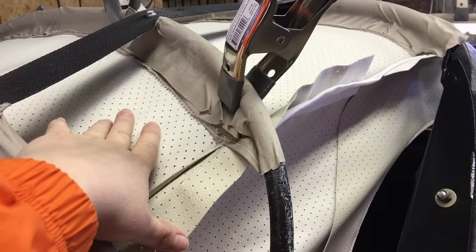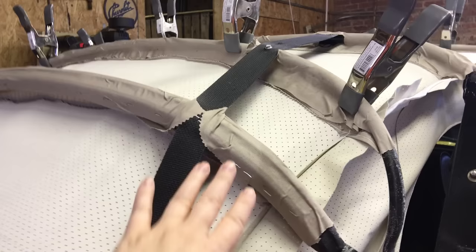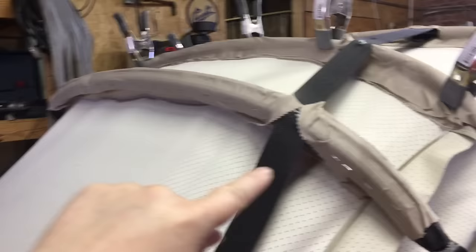We trimmed the listing so it didn't lay on top of the headliner — that way you wouldn't see anything from inside. The last step is on the back wooden bow above the window: we stapled on the underneath to secure it. Here is the inside of the headliner once attached to all the bows — this one is off-white.